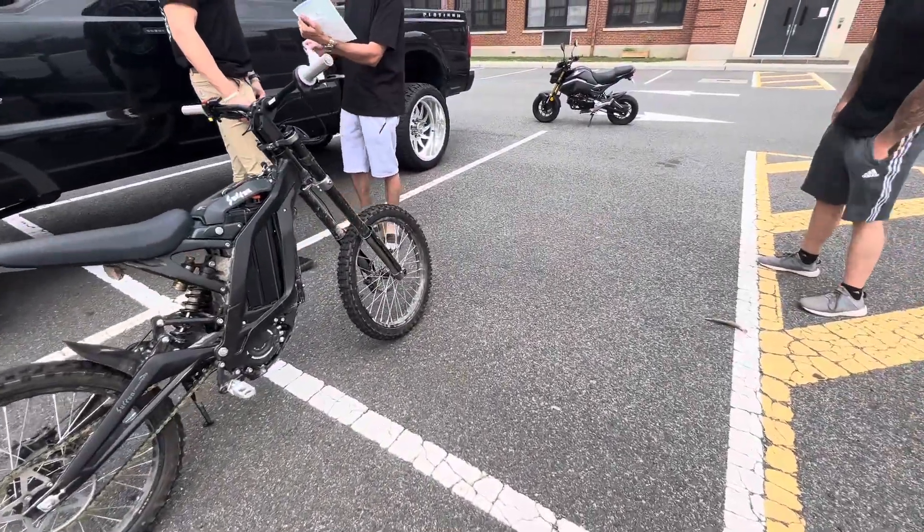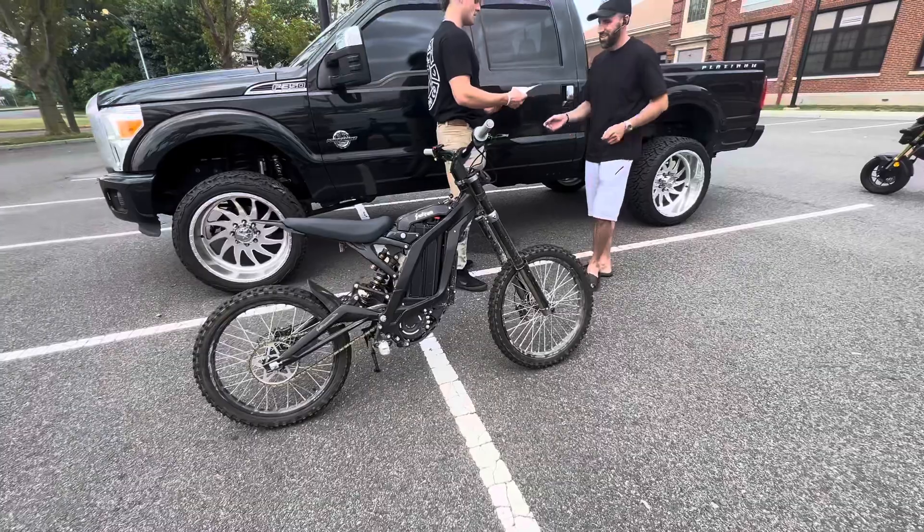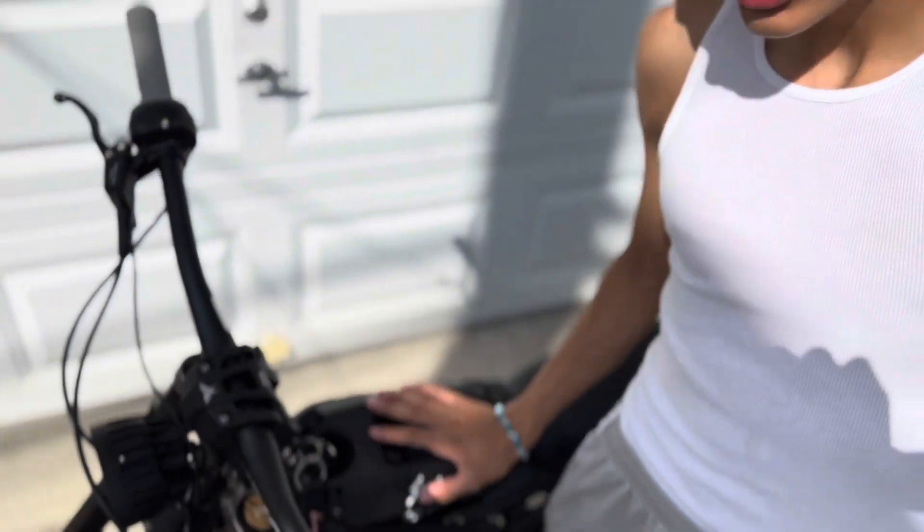What's going on guys, welcome back to a new video. In today's video I'm going to be showing you my 2018 Grom trade for a Surron X. I did the intro at my house and it turned out completely wrong — I haven't done this in so long. So it's the next day and I'm back home. Got the Surron! I'm going to show you what it comes with, what I traded it for, and all the details you need to know if you're getting one.